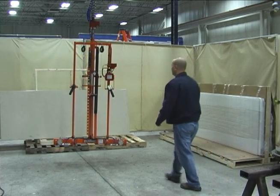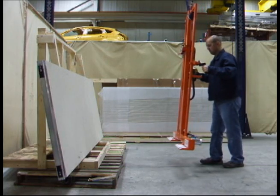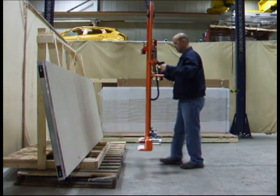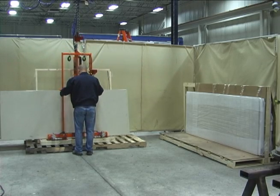This lift assist system consists of a Knight RAD 7510 overhead workstation, a 750 lb servo hoist, and a fixture used to secure the panel during transfer.